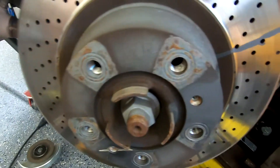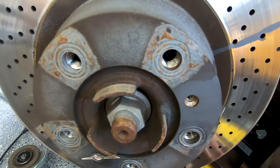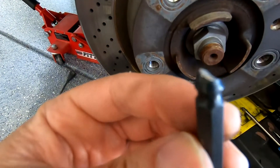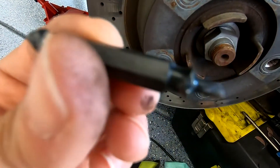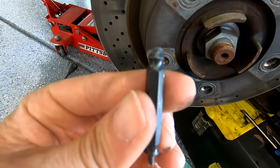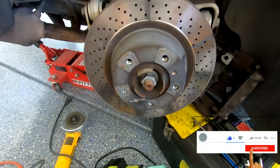The Speed Out bit does work, but even their strongest cobalt can break. I still think it's a good product — it was biting, but I just had too much pressure with a screw that was ridiculously tight. I hope this review helped out. If it did, please let me know by giving me a like and subscribe.